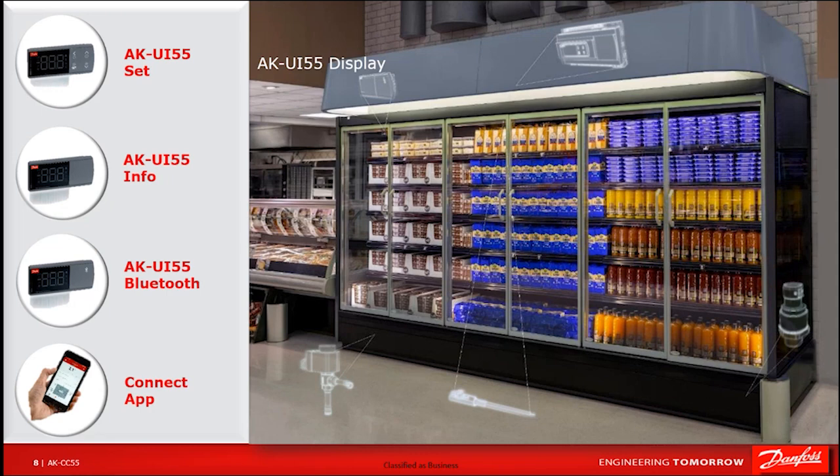Hopefully this helps and gives you a good overview and introduction to what our CC55 case controller series looks like and some of the basic offerings it has. Thank you for your time.